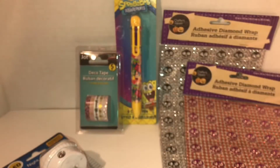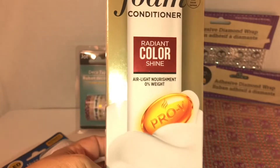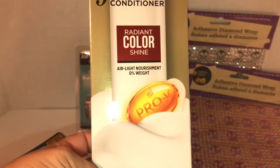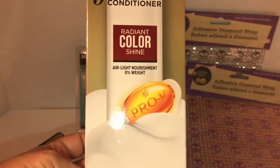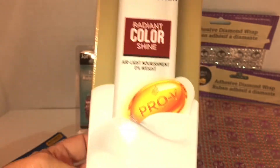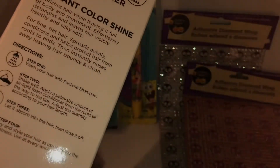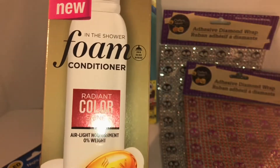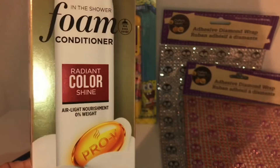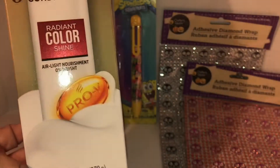This is new at my local Dollar Tree — I saw this Pantene in-the-shower foam conditioner in Radiant Color Shine. These are foam conditioners and they're six ounces. I was so surprised when I saw this Pantene white bottle, so I picked up one. I didn't want to pick up more because I wanted to see how these work first.